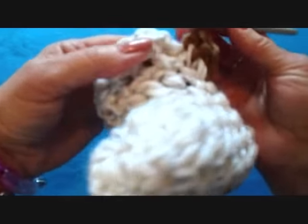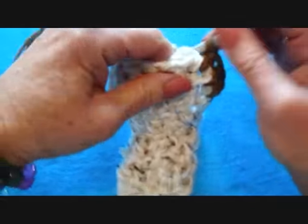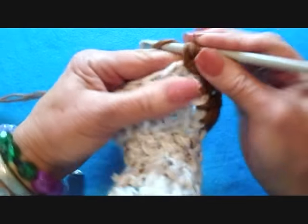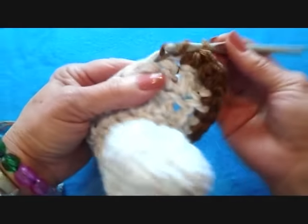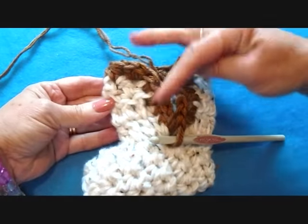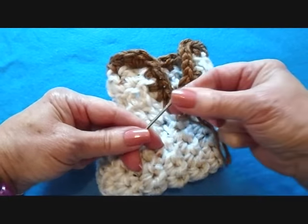Work all the way around. When I reach the corner stitch, I'm going to make three half double crochets in that stitch. Continue all the way down. When I reach the next corner, I'll make three half double crochets there as well, then continue all the way down. I worked all the way around back down to the bottom stitch, and I'm going to fasten off and weave the yarn end into the finished work.